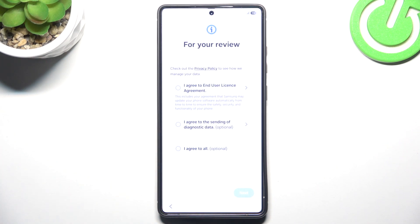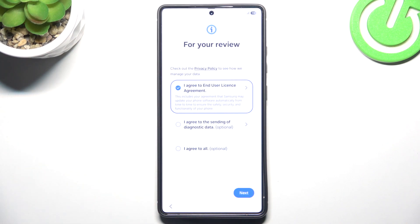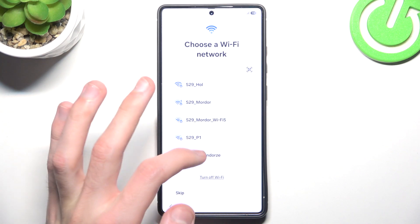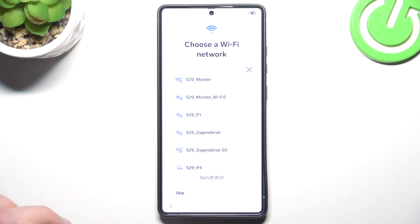We don't want to connect to our network just yet, and we have to agree to the end user license agreement. We don't want to make an easy setup with another device, so we'll set up manually and we need to have a Wi-Fi network.